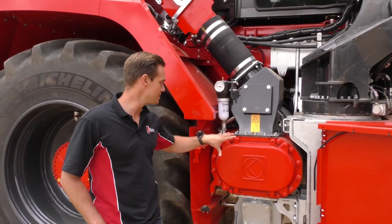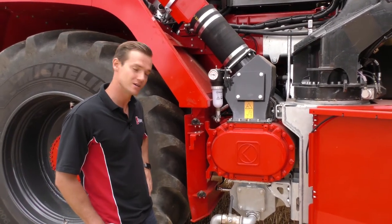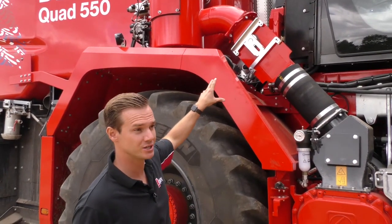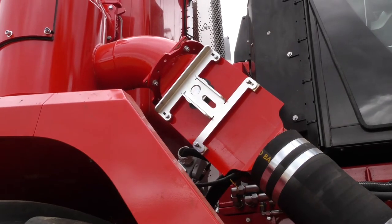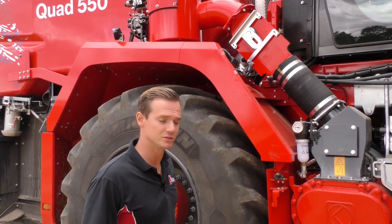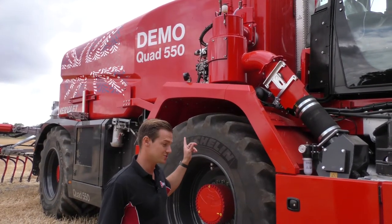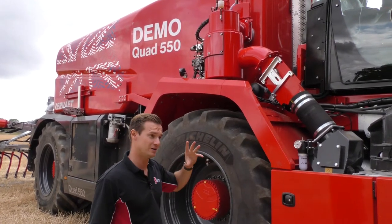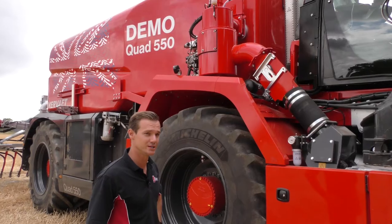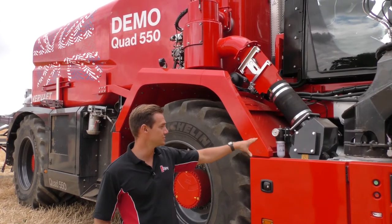Vivat have designed the machine with serviceability in mind. The pump is mounted just behind the panel, so it's very easy to get to. Our demo machine is also NIR sensor prepared, so we are prepped and ready to mount a John Deere Harvest Lab to analyse each slurry tank. We've opted for the Vivat macerator, well proven on all of our machines throughout Europe — we've been working with the same macerator in principle for nearly 20 years. Optionally, we also offer a Vogelsang Rotor Cut mounted under the cab.